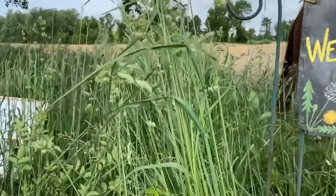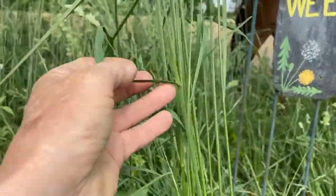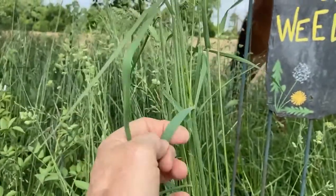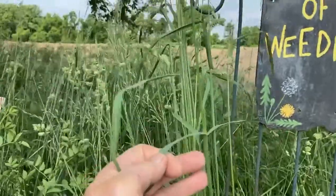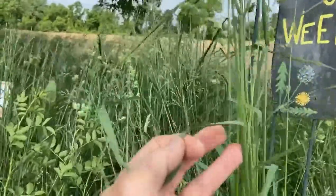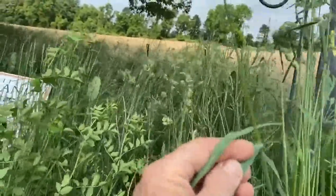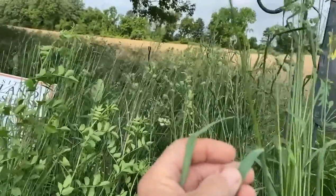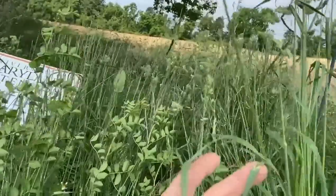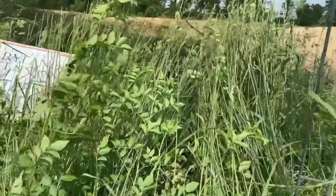The other way that grasses are identified is by looking at where the leaf blade meets the stem. Here's the leaf blade — where the leaf blade meets the stem, we call that lower portion the sheath. And you can see a little membrane sticking up right there — that's called a ligule. That's very helpful for identification when you don't have the flowers. We call this region where the leaf blade meets the stem the collar of the grass.